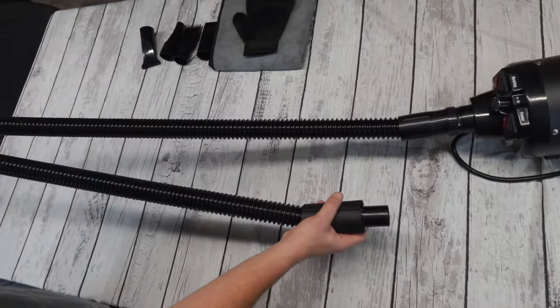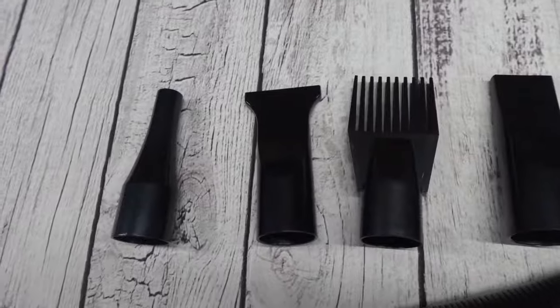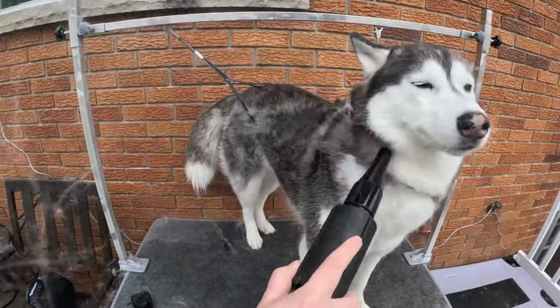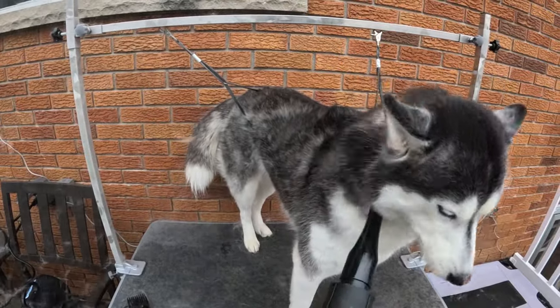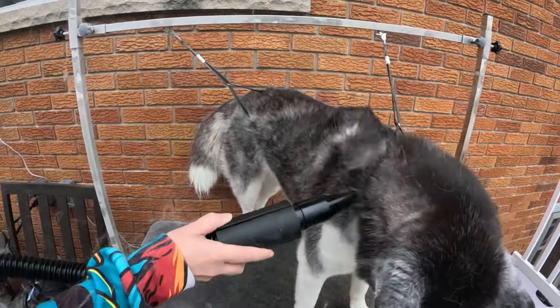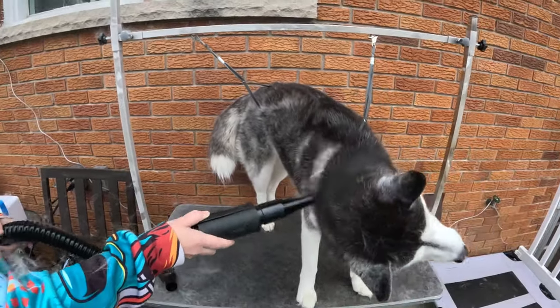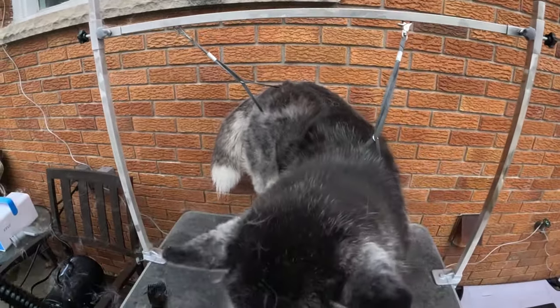The blower comes with a nice long hose and a few attachments. You can easily switch between the attachments as needed. We used this machine to blow out our dog's loose undercoats and look at all this fur fly. It was powerful enough to get all of that loose undercoat fur out. You can hear in this video that the unit is fairly quiet for a blower.